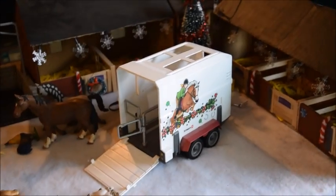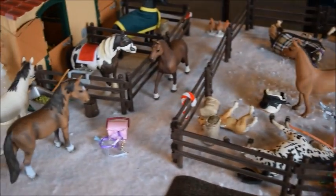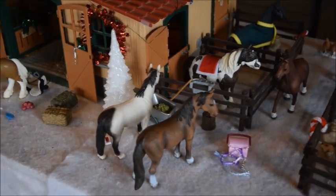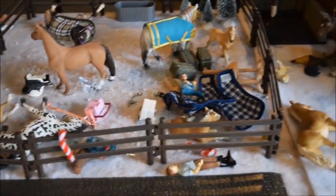Hey guys! How's it going? It's Shelly Course Lover 200 here and today we are going to be taking down all these winter decorations and setting Silver Star Stables up for spring. As much as I love these winter decorations, I am definitely ready to take them down and get ready for spring, and my stable is also a mess so we're going to be fixing that.